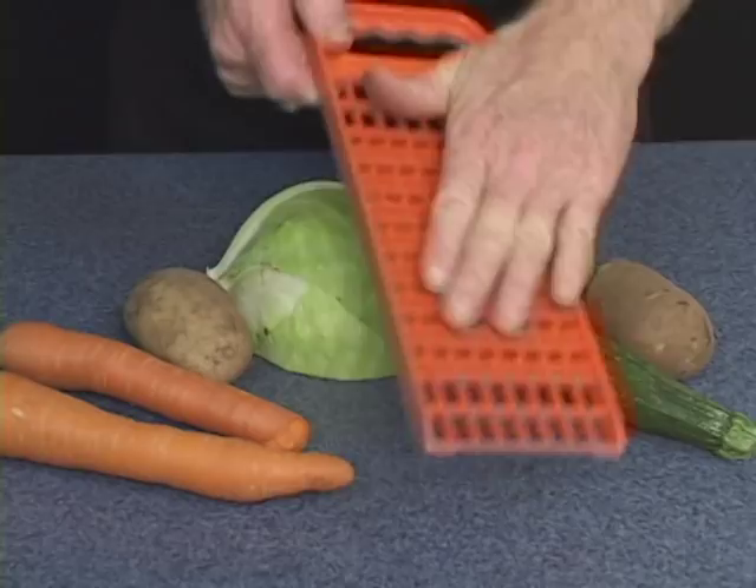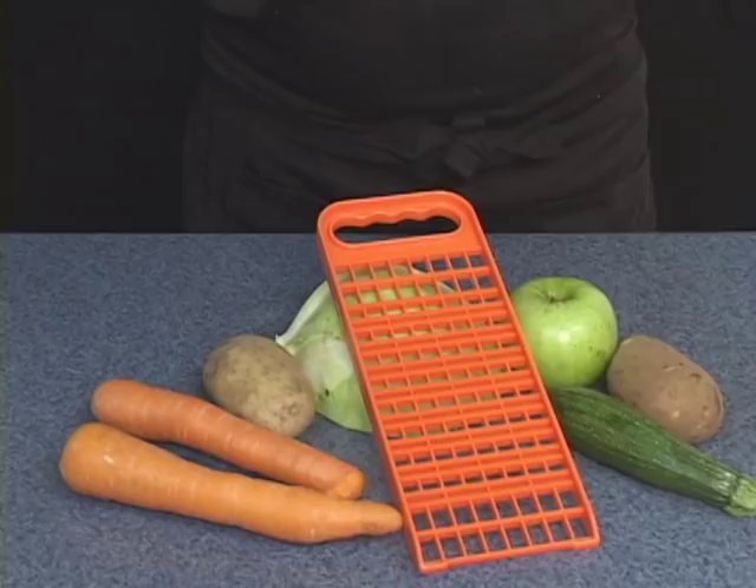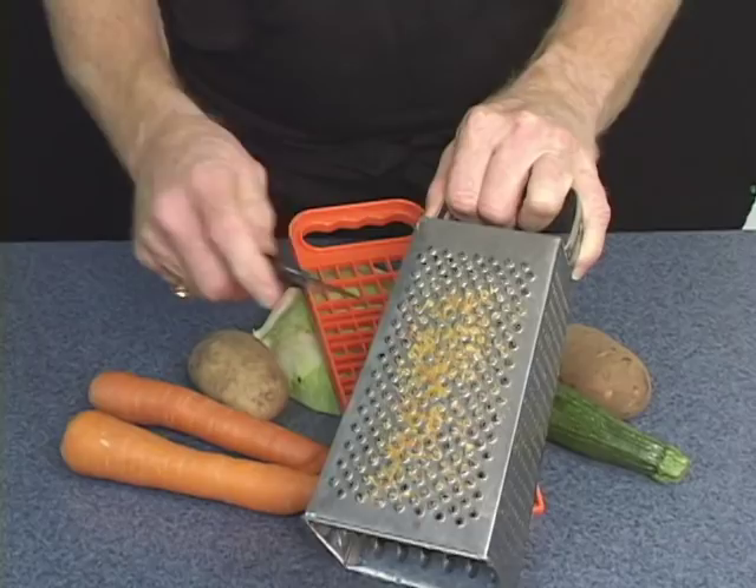The safety grater is a wonderful addition to any kitchen. You won't hurt your hands or your knuckles, and you won't cut your fingers — either side. It's completely safe to use, rather than this old knuckle buster.